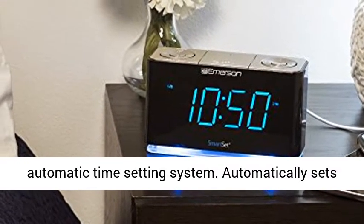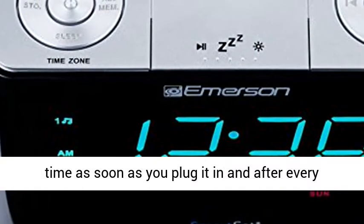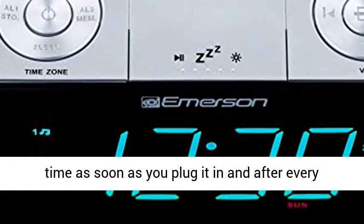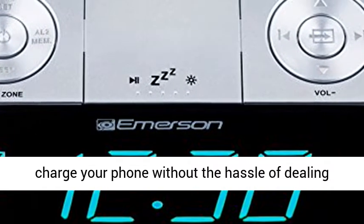Patented SmartSet automatic time-setting system. Automatically sets itself to the correct year, month, date, day, and time as soon as you plug it in, and after every power interruption. Quick Charge 10W.